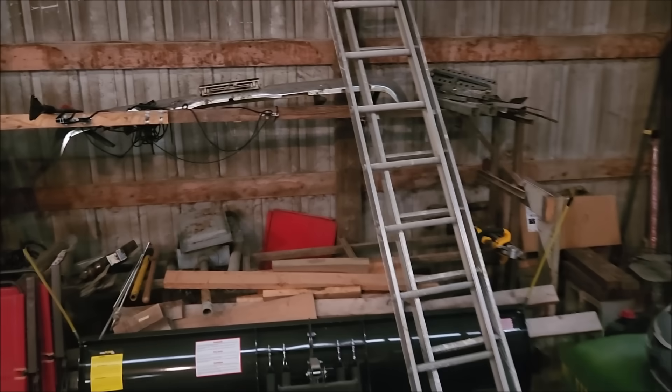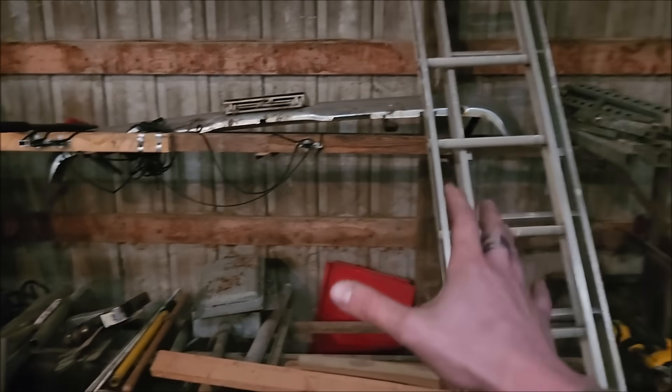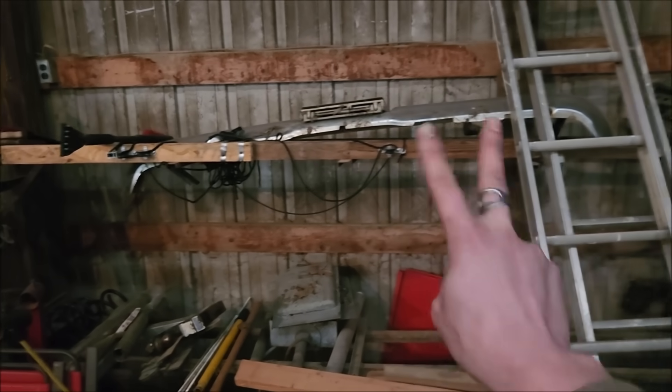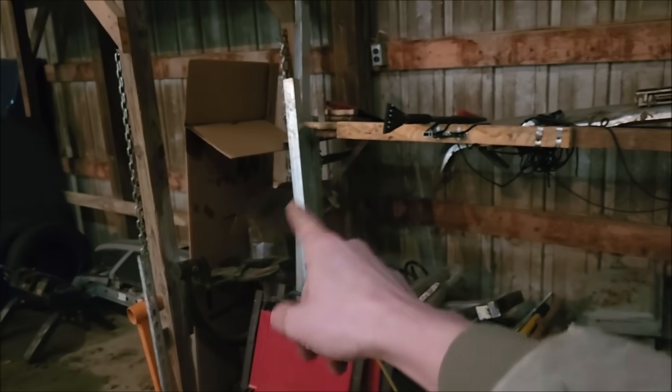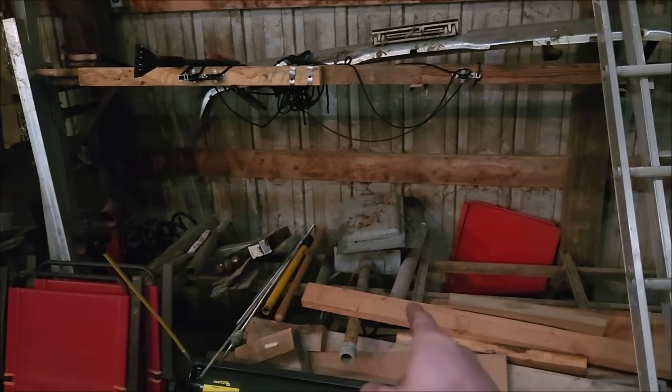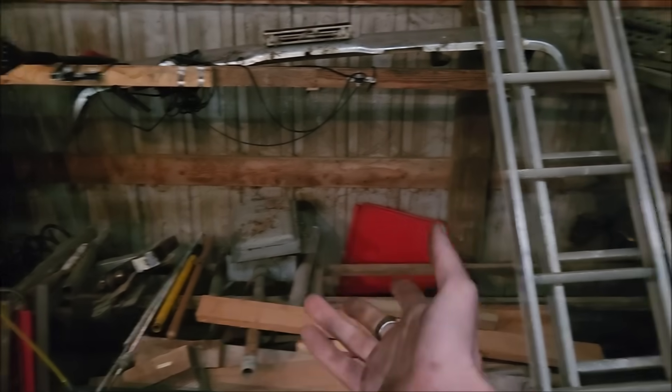All right, what do we need from the haul of junk? Things that you save because they might be useful even though they're really not. Maybe some of that, some of this stuff over here, and maybe that jack handle. I don't know. Let's just see what happens.